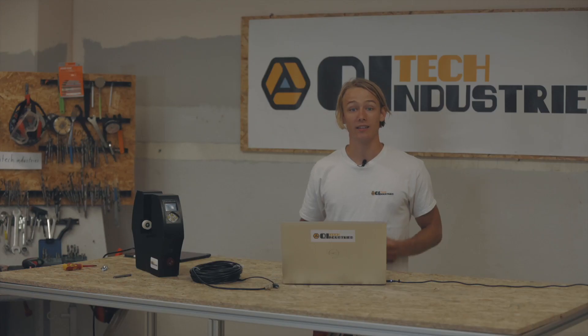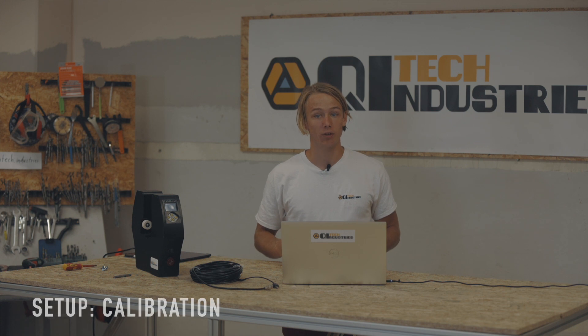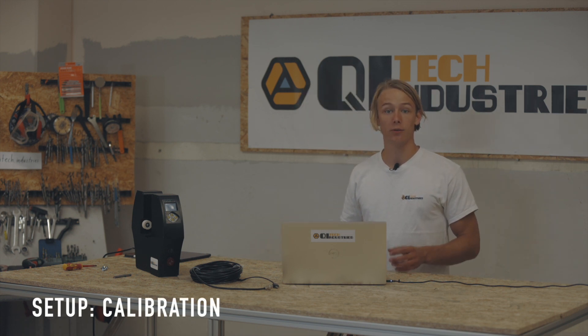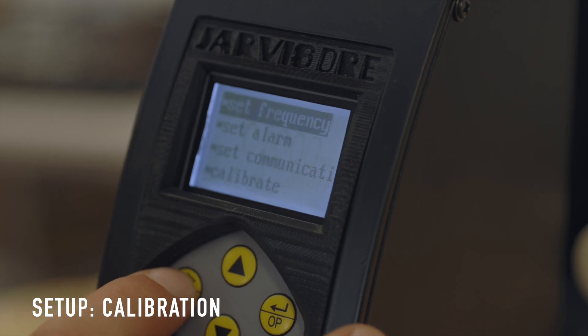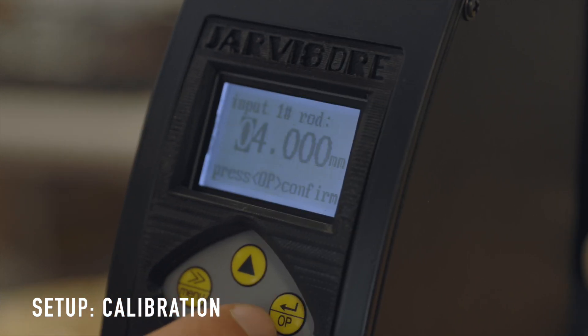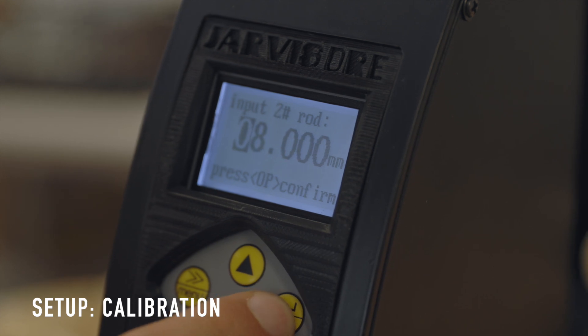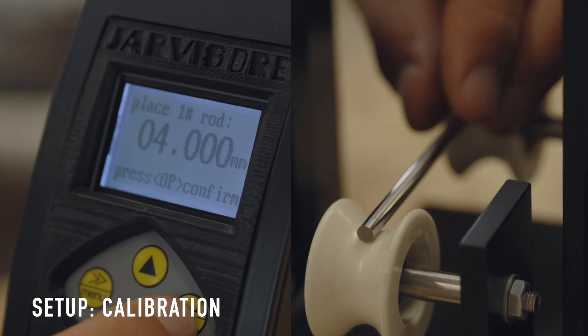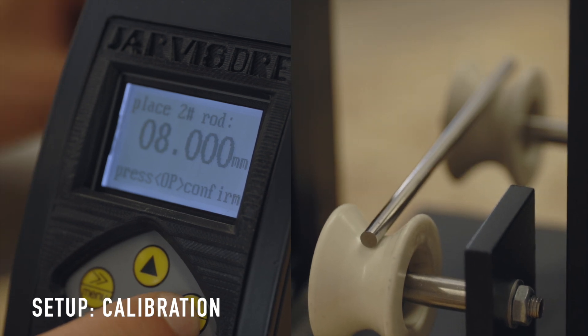Before first usage, an initial calibration is required to make sure that the measurement is accurate after transport. To do this, navigate to the calibration menu, then choose the two rod sizes — 4 mm and 8 mm are already preset — then place the rods onto the rollers one after another and confirm the calibration after each.